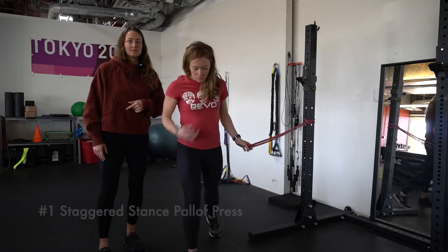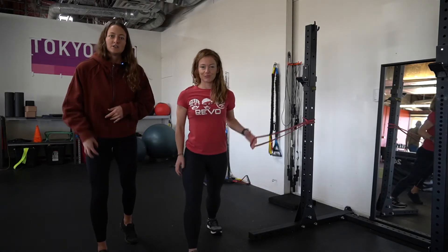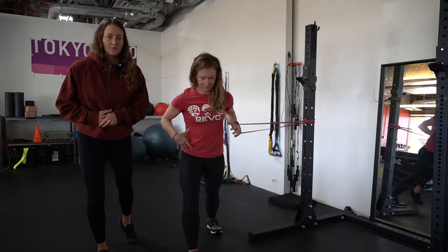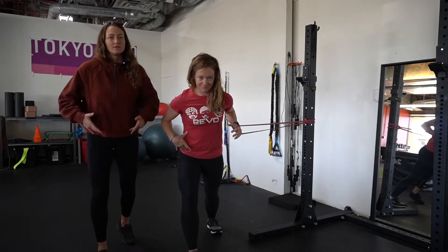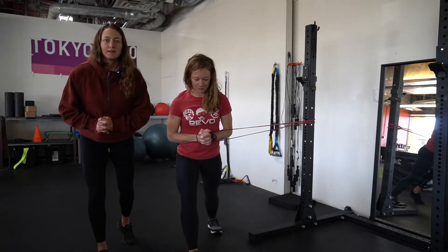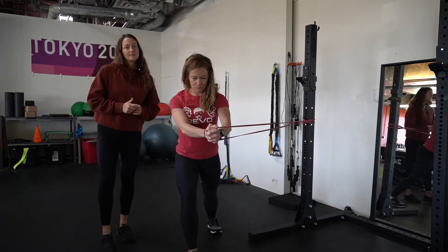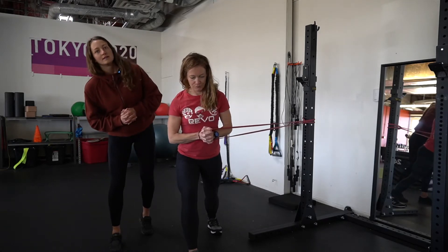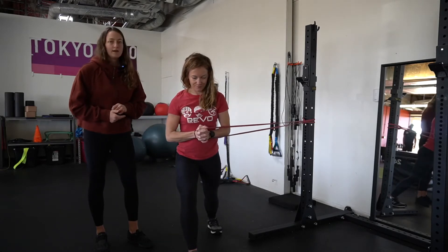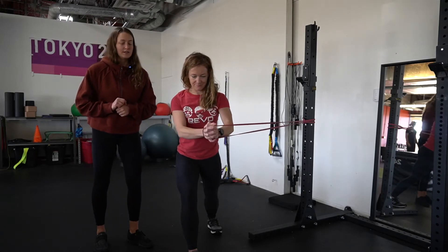Hannah's going to grab a resistance band and get into this staggered or split stance position. She's going to have about 80% of her weight on her front leg and 20% on her back leg. She's going to sit those hips back, trunk comes forward, pull the band right in line with her belly button, and press straight out. The main thing I don't want to see is Hannah's trunk leaning over her stance leg — that's what we saw in that step down video.